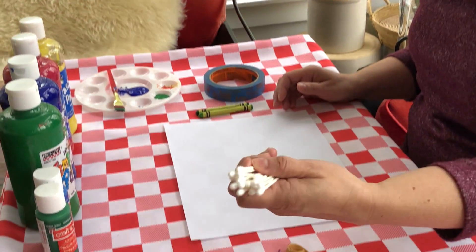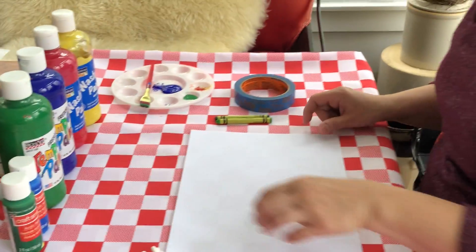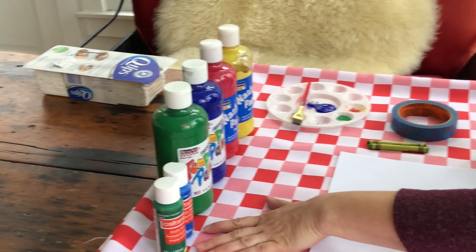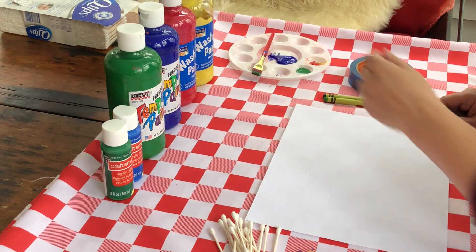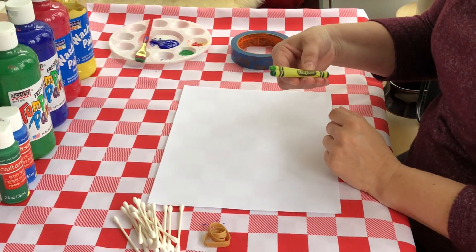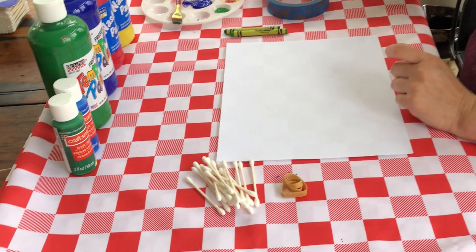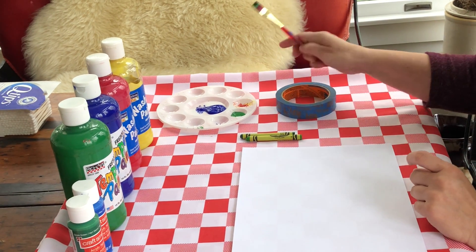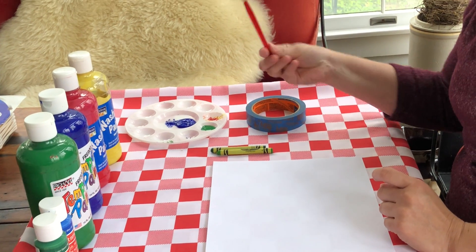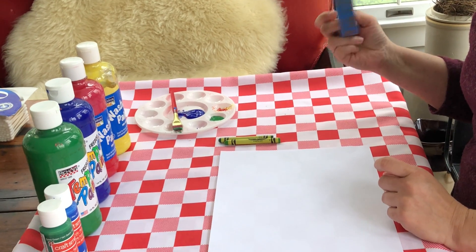Some of the items we need for today's project are some Q-tips, a rubber band, paper, and paint — any kind of paint. You could use acrylic, tempera, or finger paint. You'll also need a green crayon; it doesn't matter what color green. I happen to have a lighter and a darker green. You need a dish or bowl to put your paint in. One optional item is a paintbrush, and another optional item is tape — any kind of tape will do.